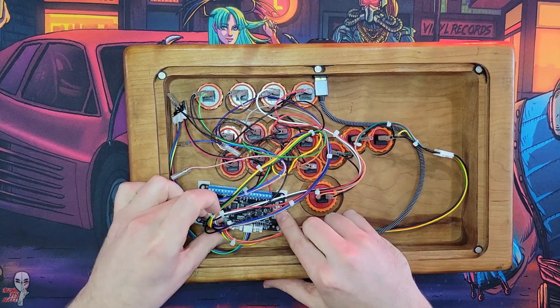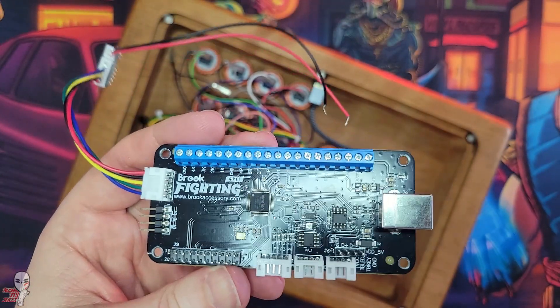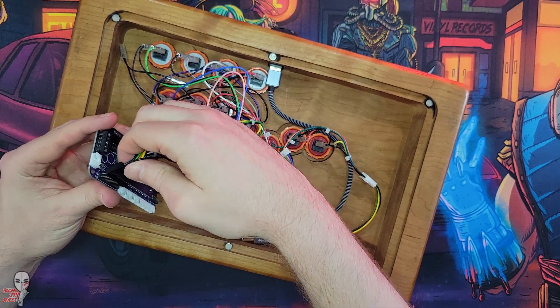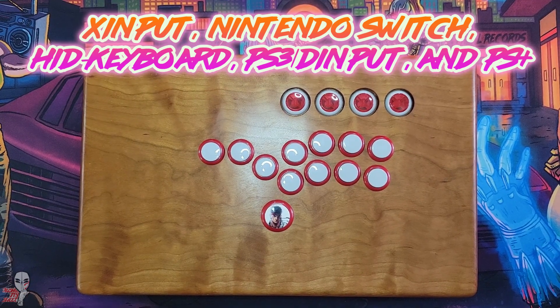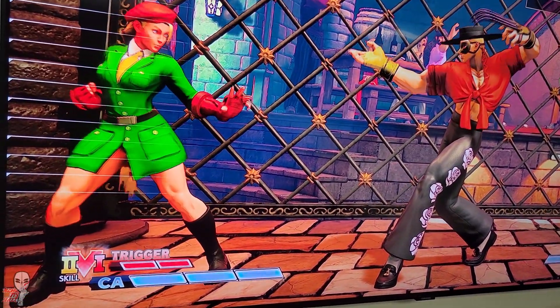Although this particular V4 board iteration has been around for a couple of months, the new firmware update from the GP2040CE team has started to truly tap into its potential. Most notably, PlayStation 4 is now playable. This brings its total number of modes in this firmware up to five, and being playable on a PS4 represents surmounting a huge obstacle.